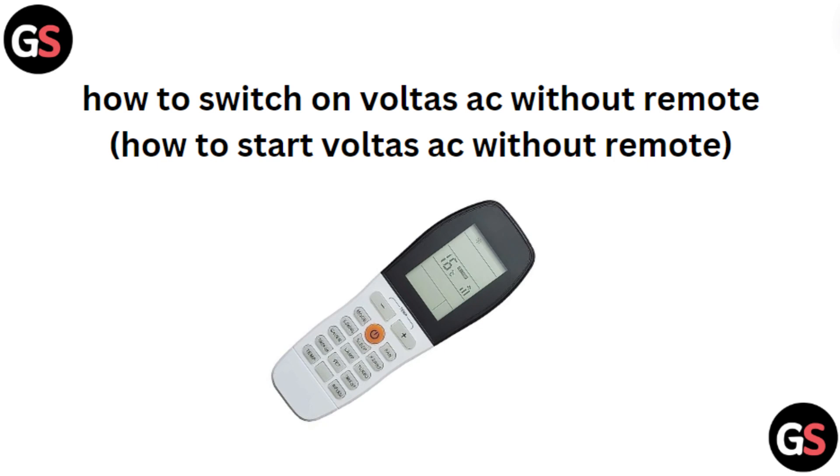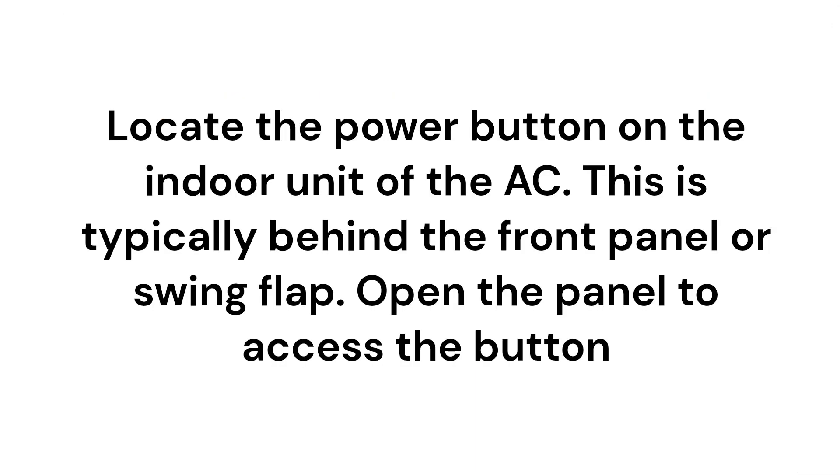How to switch on a voltage AC without a remote. How to start a voltage AC without a remote. Locate the power button on the indoor unit of the AC. This is typically behind the front panel or the swing flap. Open the panel to access the button.